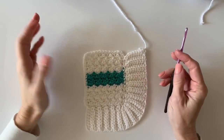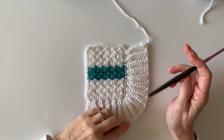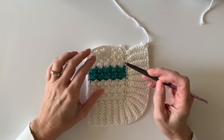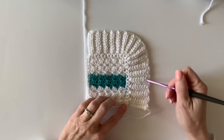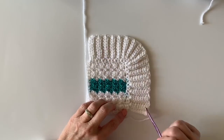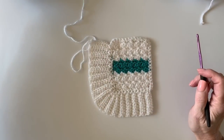Hi there, it's Tiffany from Daisy Farm Crafts. Today I'm going to do a tutorial that accompanies our nautical baby blanket — nautical stripes, I think I called it. It's just a variation of the sedge stitch. In this tutorial I want to show you how I do the half double crochet back loop only ribbed border, so that's what this tutorial will be for. You can find the pattern on our website.